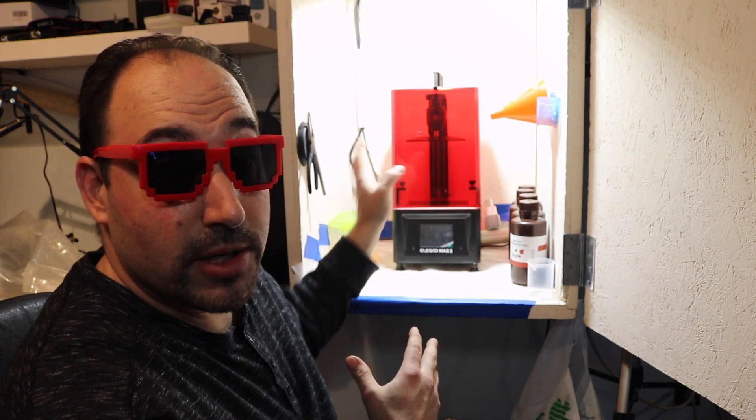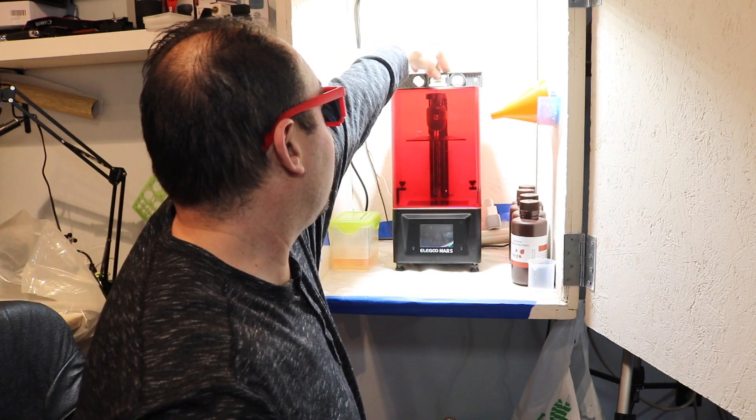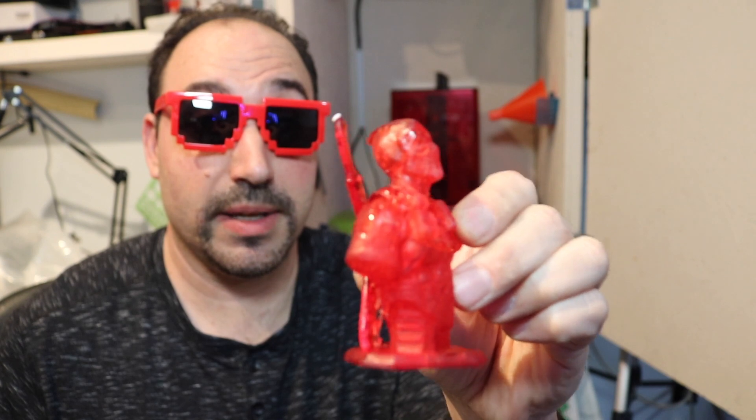Unfortunately, you were watching a failed print. What happened is this was not leveled. Make sure you put the lid on the printer, take a small level, and level it both ways — you can adjust the feet. I was making this video and I was rushing, and unfortunately I did not re-level the machine. I did get a print, but the liquid was all to one side — we lost one of his swords and he's got a big gash in his chest. I screwed the pooch.